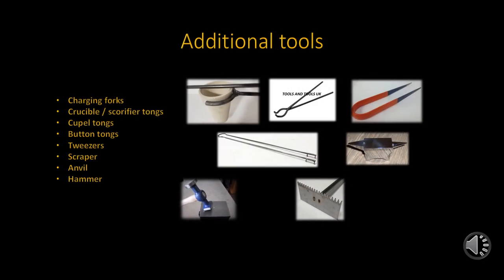In order to handle the crucibles, capels, etc., additional tools are required. Charging tongs are used for the handling of larger crucibles where a large fusion furnace is used, or when removing larger crucibles from a pot fusion furnace. Crucible and scorification tongs are commonly used around muffle furnaces due to the smaller melting pot sizes. Capel tongs are designed to handle the different capels. Button tongs are basically specially designed tweezers for the safe handling of the lead buttons.